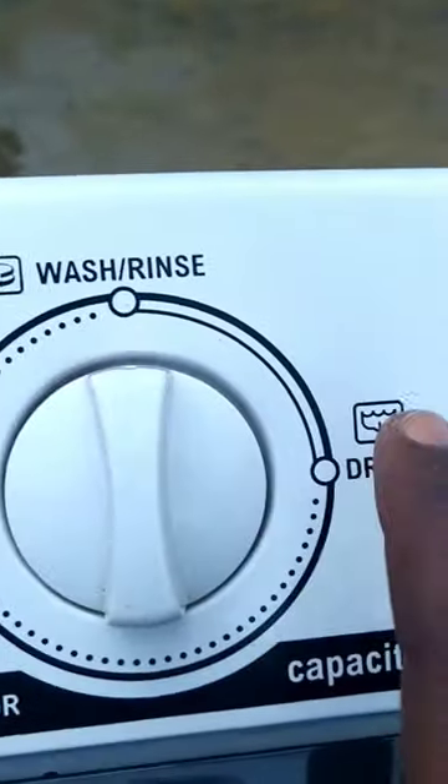Here is the drain pipe. It is used to release the water. You can release the water into a bucket because water is expensive. To drain, just turn this button to drain and it will release the water.